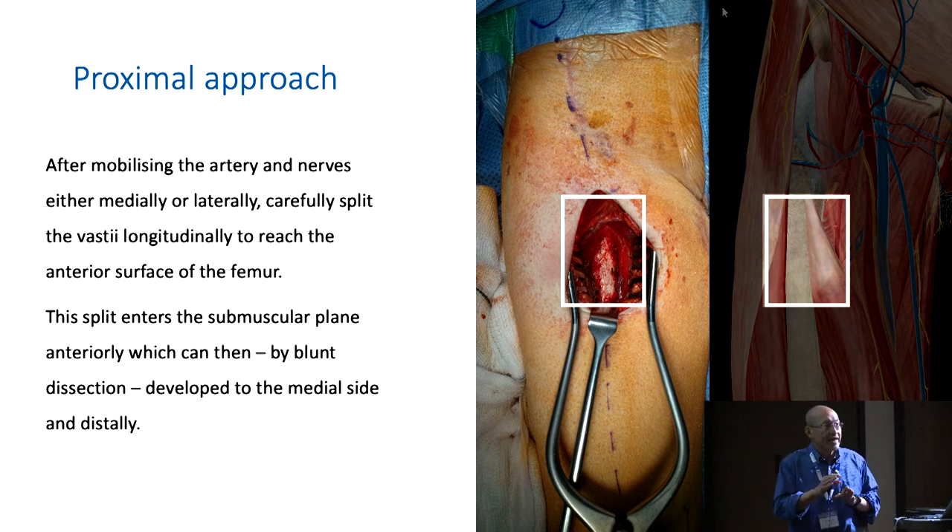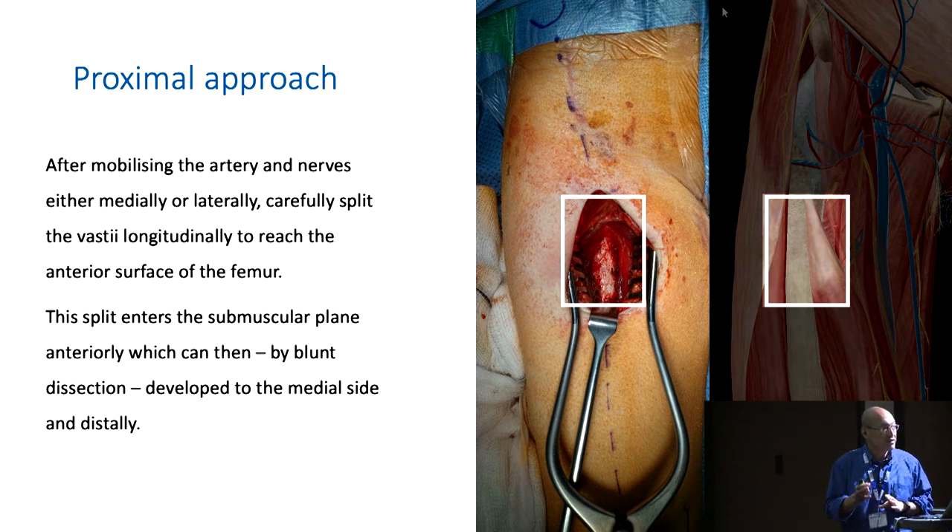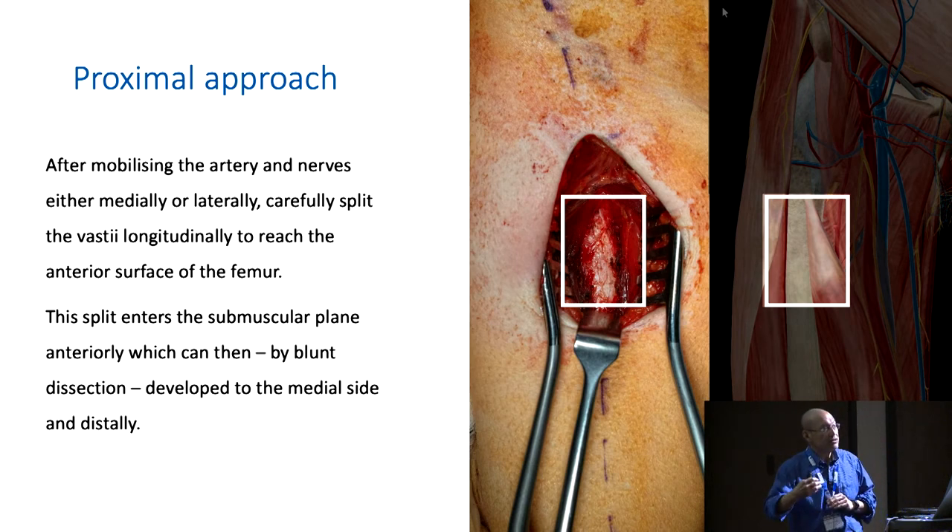That allows you to enter the safe plane. Once you're on the anterior surface of the femur — this is extraperiosteal — develop that plane medially, and now you are on the medial surface of the femur. So this approach is to the anterior surface so that you enter the correct plane, then develop the plane medially to get to the medial side. This allows you to slide some scissors gradually along the medial surface and create a track following the line of the femur, down probably to the distal two-thirds of the femur. Then go on to the distal side.